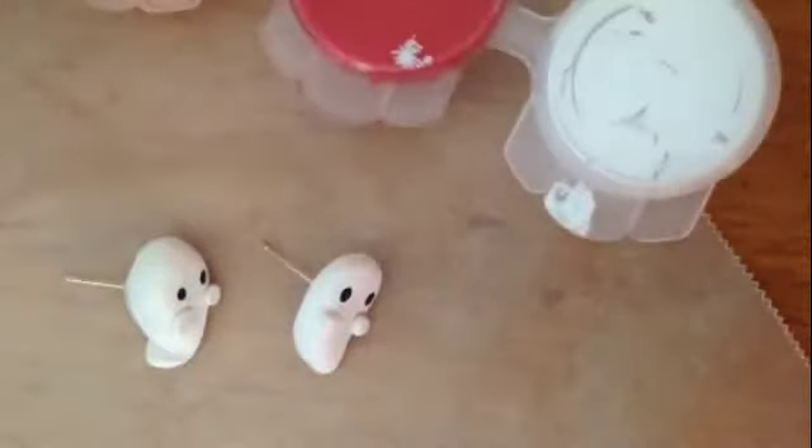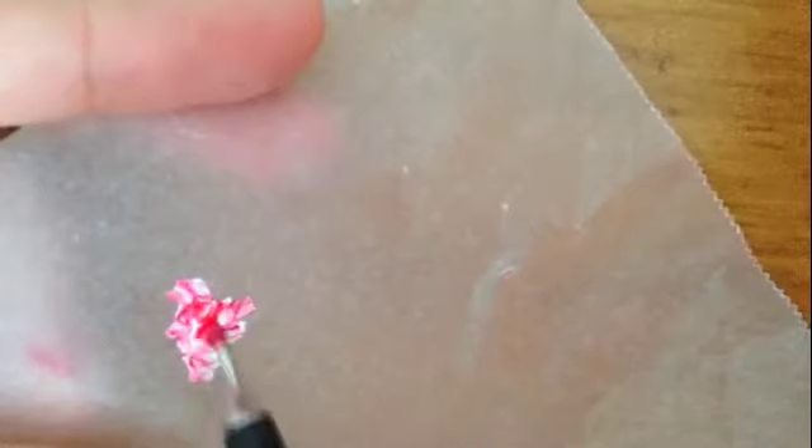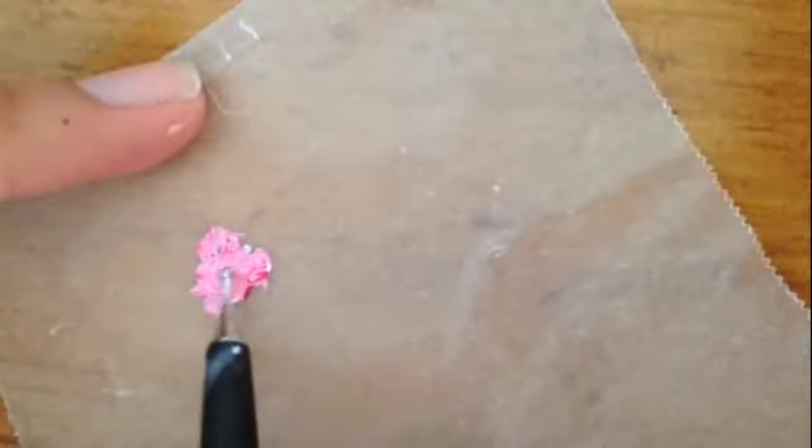Now we are going to paint on the ghost's blush to make it look cute. Here I mixed three-fourths white paint with one-fourth red paint. You can use your own pink paint if you don't wish to mix your own. Then add a dot of pink paint to give the ghost some blush.